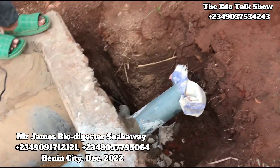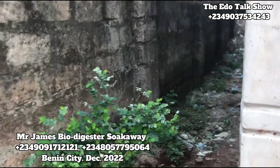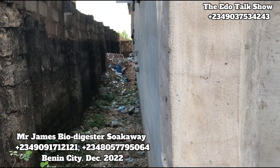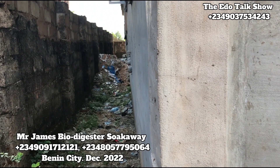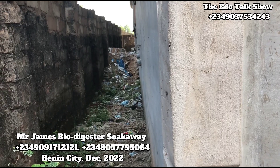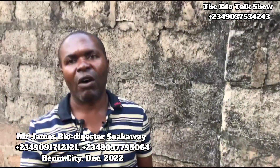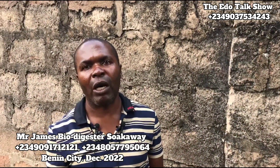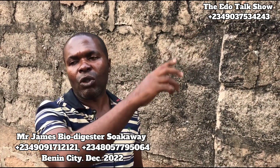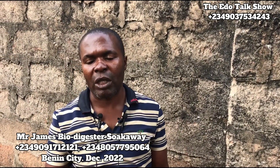This one is going to serve — because there are two that we do for this building — it's going to serve all the toilets: one, two, three, four, five, six. This one carries six toilets. Because the first toilet makes seven toilets. If you had the old soak-away, they would have done like three or four for this house. The back also has six to seven toilets. For the front here, six this side and one this side, making it seven toilets.